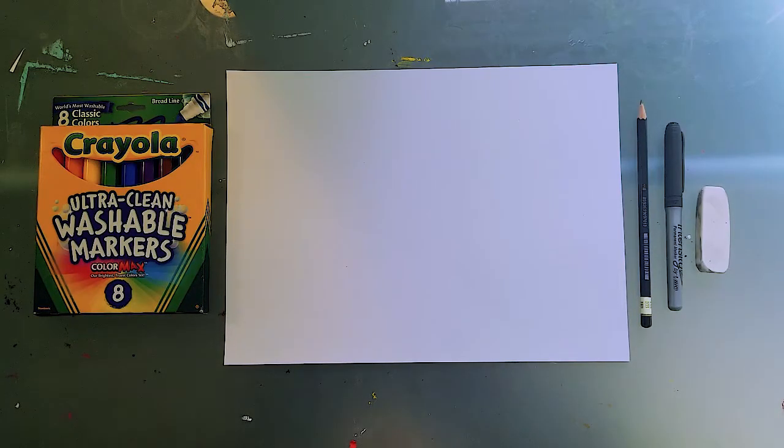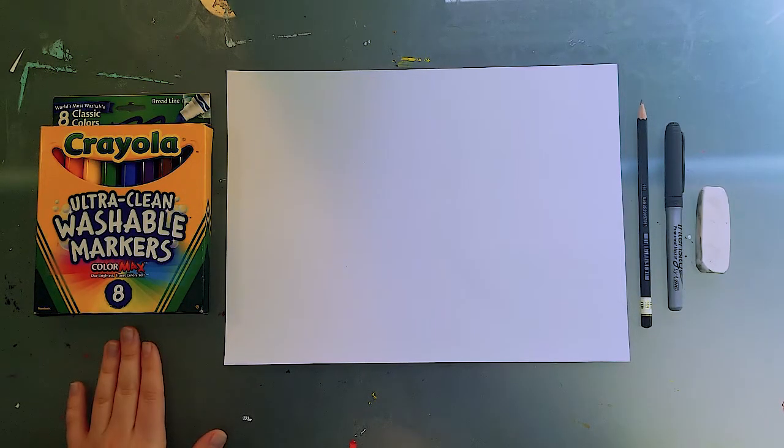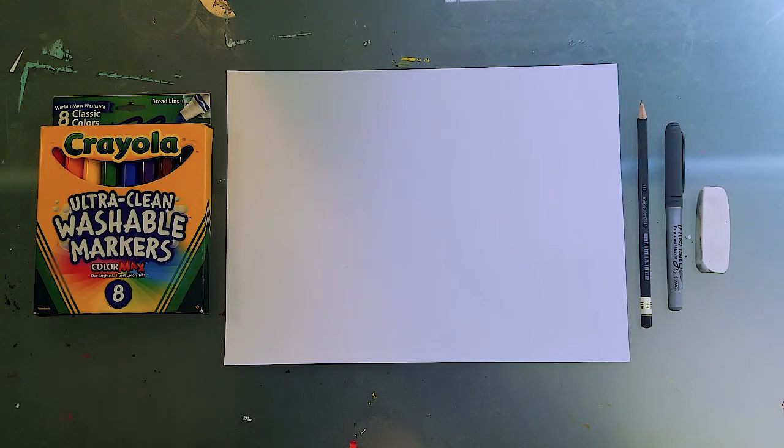For this project you are going to want a couple different materials. I would recommend having a pencil and also an eraser, and then I would also recommend having some kind of black Sharpie or black marker or pen, whatever you have on hand. You're also going to need some kind of materials to color this. I am using markers, but you can use crayons, colored pencils, whatever you have — you could even use paint if you have it.